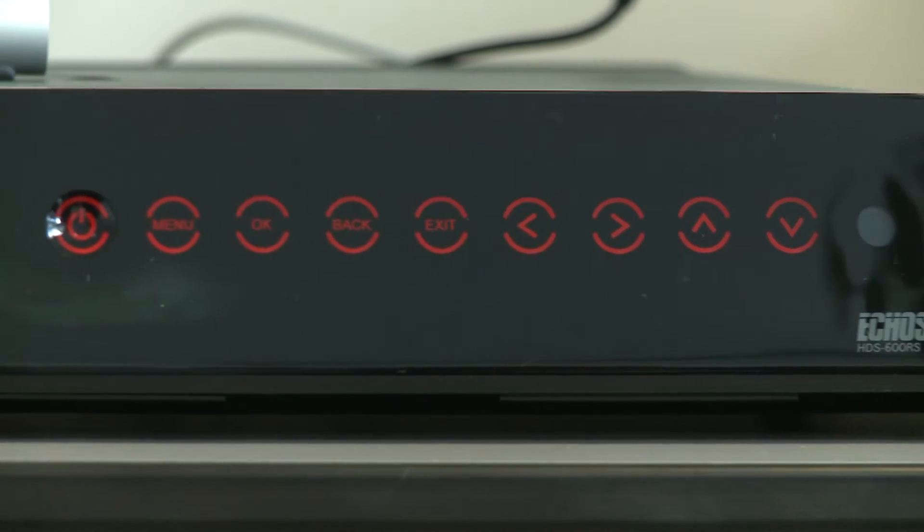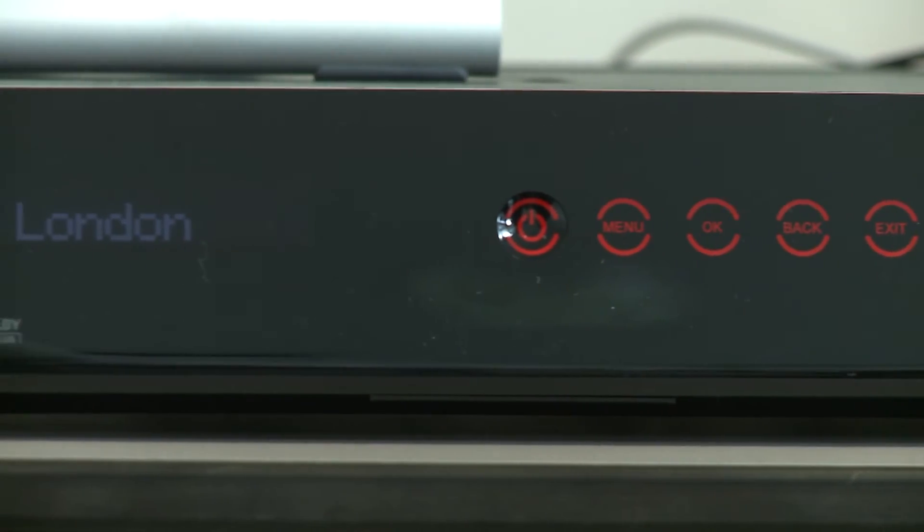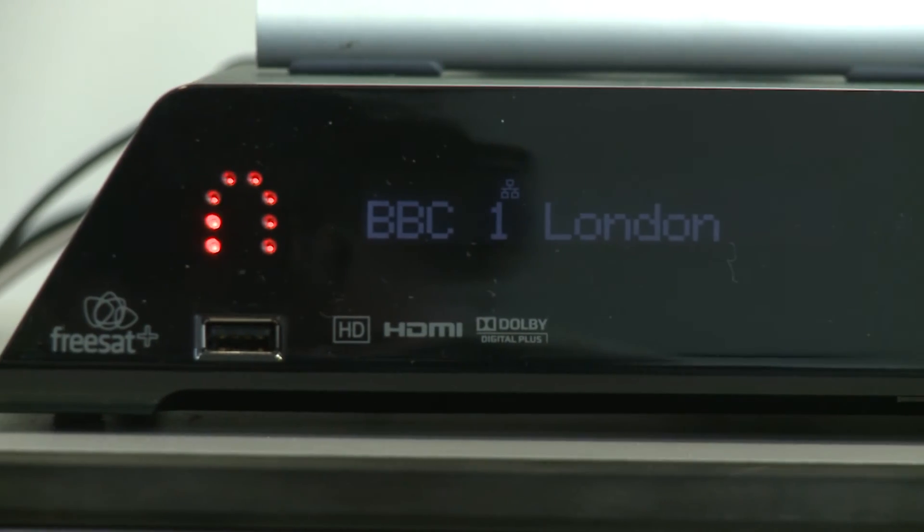The Echostar Sling Loaded HD PVR will be coming out in April for an as yet unspecified price. For more on the Echostar PVR and other PVR first looks, head over to which.co.uk/technology.